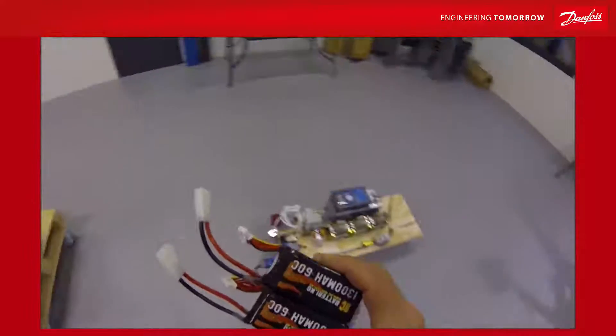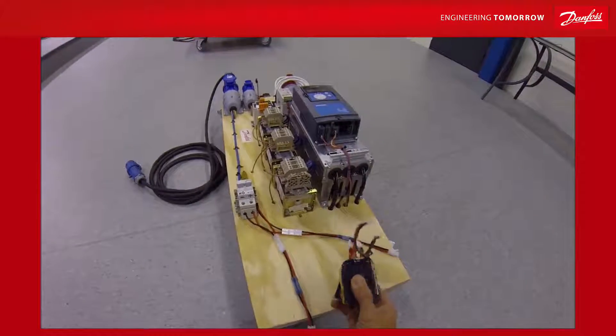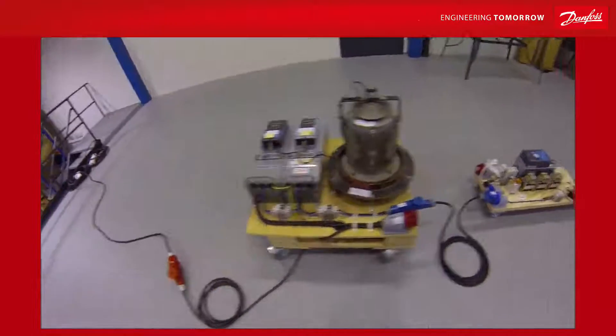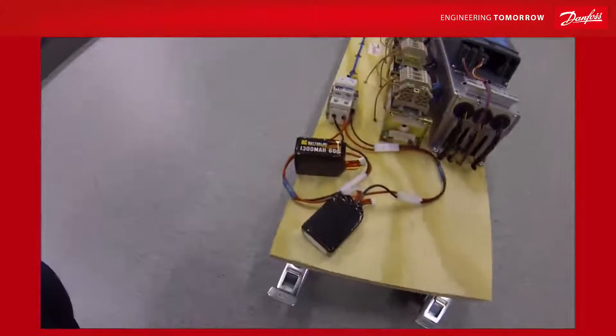There are many ways to do this, but if you use a DC converter you can actually use almost any battery voltage. The factory runs now powered by the city. However, we have connected on the DC bus a DC to DC converter with two small batteries.